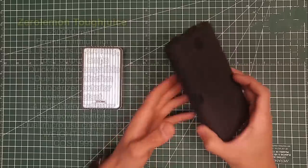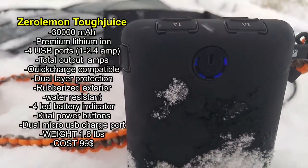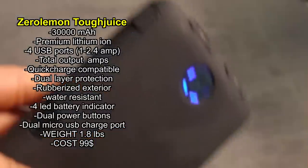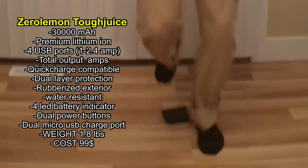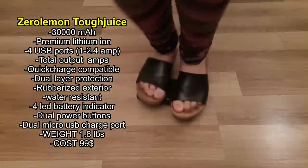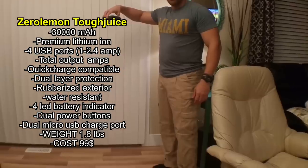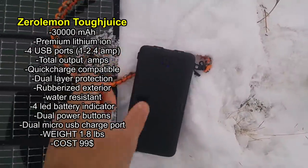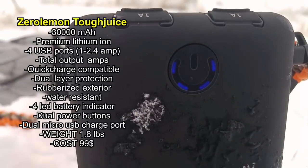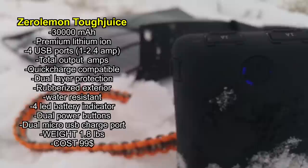The question is, is it the most ideal? The Zero Lemon Tuff Juice appears to be the highest capacity, most rugged battery pack you can get — this thing is a tank. It's 30,000 milliamps with a 70 to 80 percent conversion rate, meaning you're getting 70 to 80 percent of the rated power into your devices. So if your cell phone takes 3,000 milliamps, don't expect 10 full charges — you're probably going to get about eight. But that's the case with any battery pack.